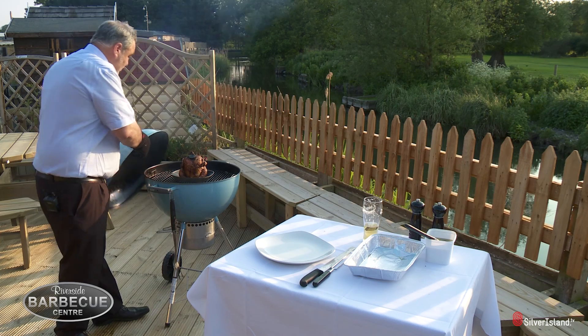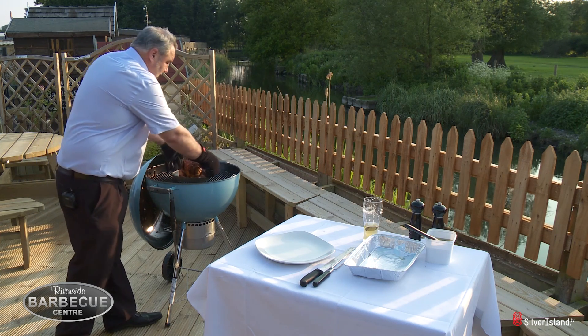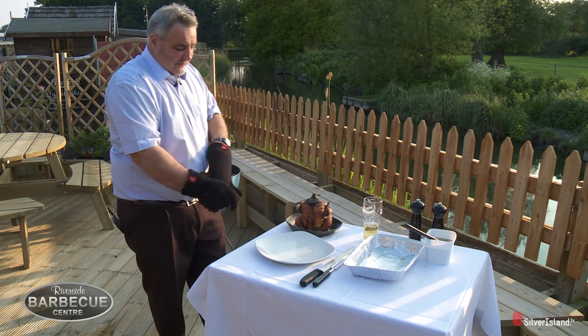And that is ready for carving — absolutely fantastic. Always remember when you're taking something hot off the barbecue, always use the gloves. Weber produce an absolutely perfect set of gloves for that.